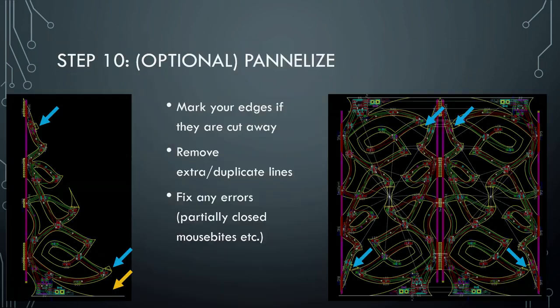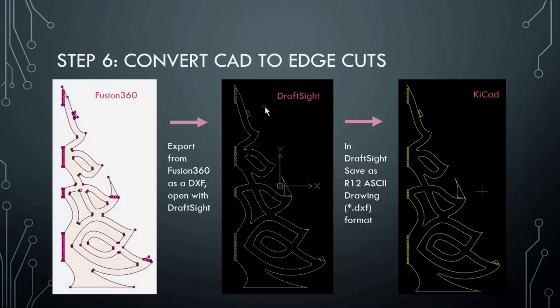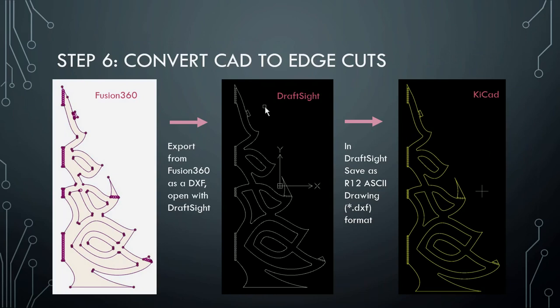Question: You said the DXF format that Fusion 360 puts out is not directly readable by KiCad — what software did you use to convert it? It's DraftSight. So that's how it's spelled. And in that software they have maybe 20 different types of DXF and other formats you can save things in. When I worked for the Swiss watch industry, we would have to take all our files and save them in the right format for customers.